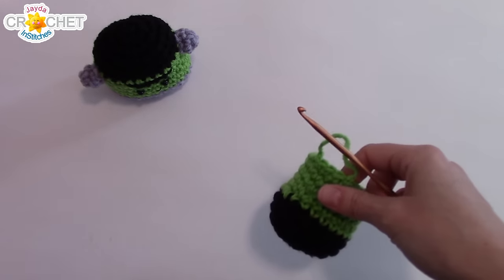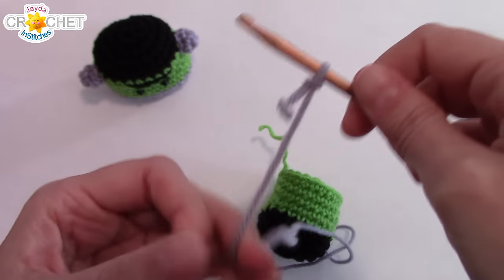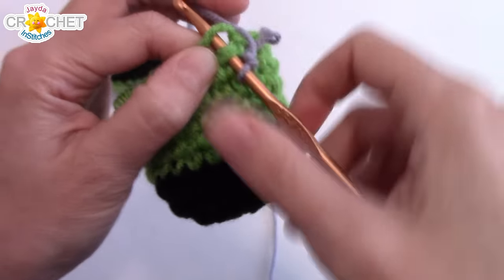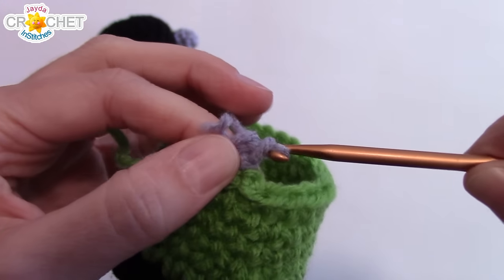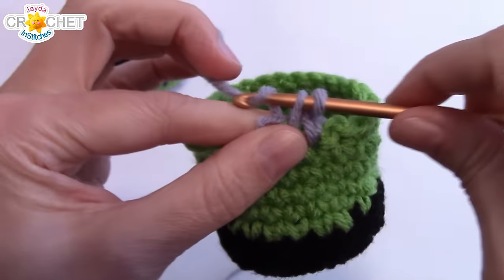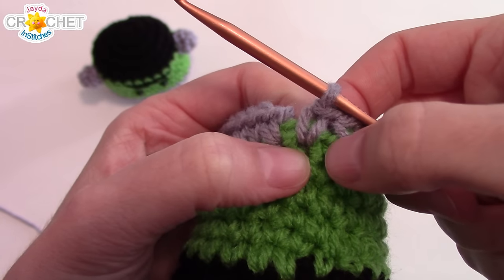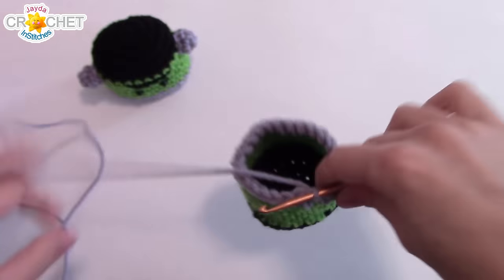Grab your gray yarn, and we're going to work one row with the gray — this is the last row. We're going to start with a slip knot. There's where we've fastened off; here's the stitch next to it — that's where I'm going to join my next color. I'm going to join with a single crochet and work over both my little ties here. Then just work one row in gray, 24 stitches all the way around. Once you've worked 24 stitches, slip stitch to join that row, then fasten off.